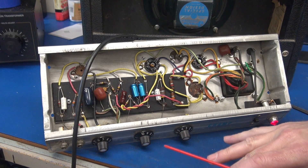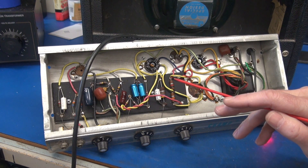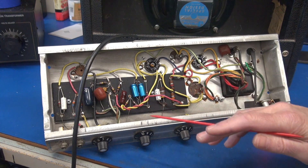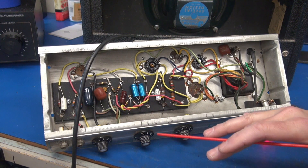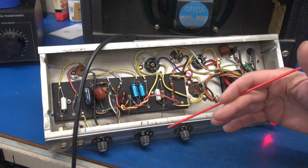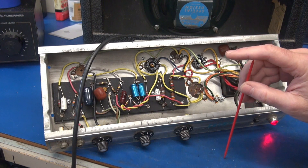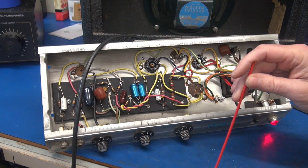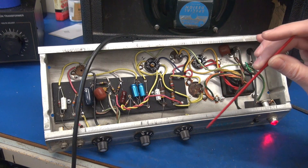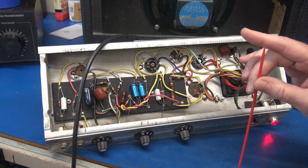Let's consider three options. Could it be a dirty pot? Could it be a defective preamp tube? Could it be one of the capacitors on the board? Those are the things you want to consider while we go further into troubleshooting this amp. The customer told me he actually cleaned the pot several times, and then got fed up and put in a new pot. And guess what? The problem remains.